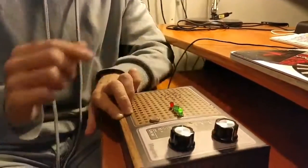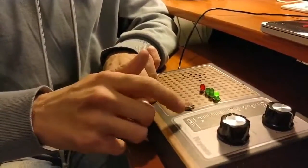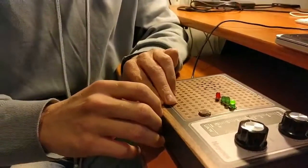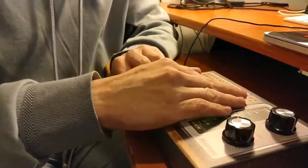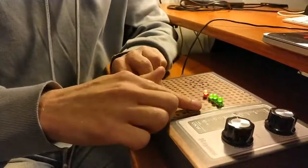We have an LDR attached, as you can see in the centre below the LEDs. And this changes the speed of the oscillations of the theremin, from very slow to very quick.